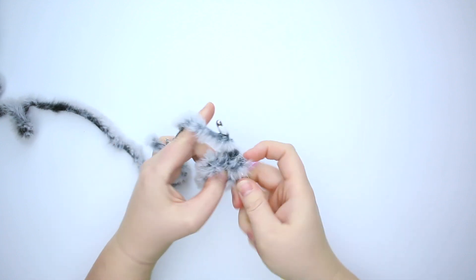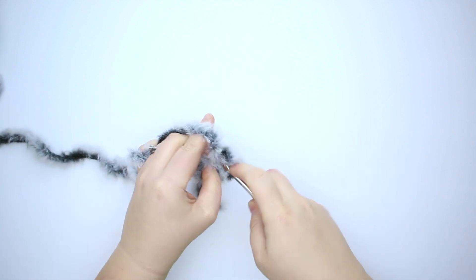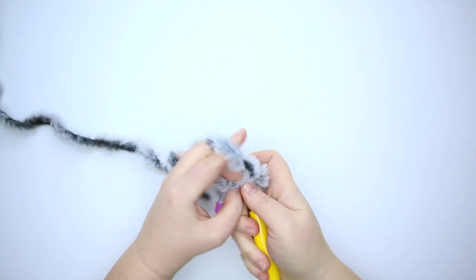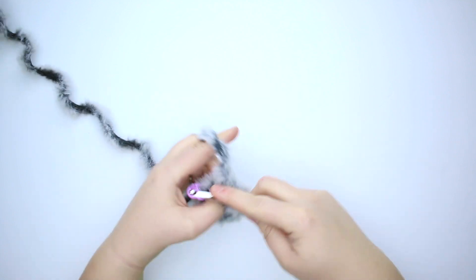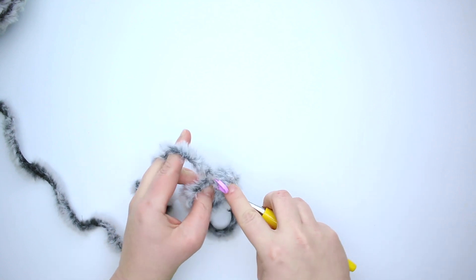Back into this first stitch and do a second single crochet. We'll do this again — one and two, now the third stitch — one and two, the fourth stitch — one and two, one and two, and one more time — one and two. Now for the next round we're going to place one single crochet stitch in each stitch around, so we'll have 12 stitches.